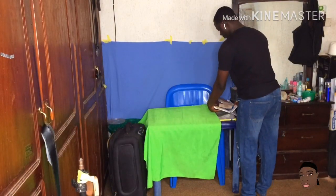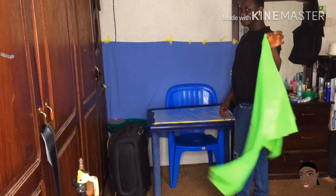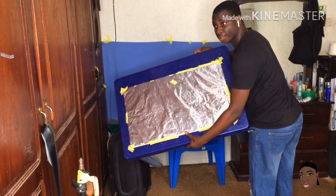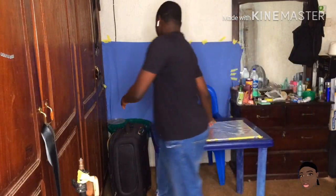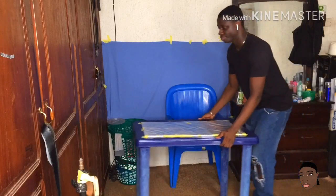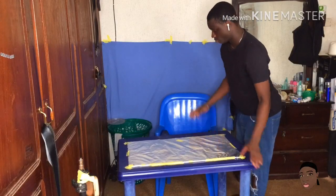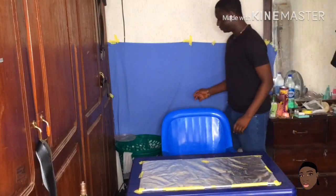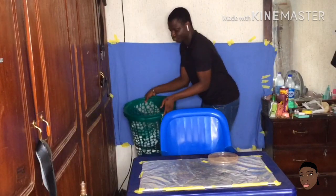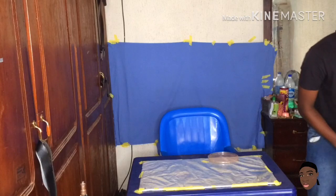First things first, I'm going to be taking these books off the table and taking the backdrop off as well, just to show you what I did to my table. I have a reflector board taped to my table — it reflects light and bounces it onto my face whenever I'm filming. Now I'm moving the table and chair forward, leaving extra space at the back of the chair. I'm going to show you guys my laundry basket and put it at the back of the chair — you'll understand the reason in about 30 seconds.